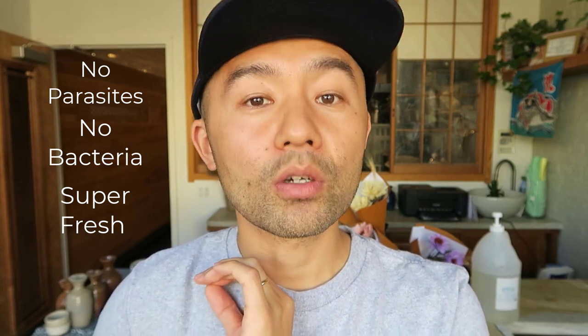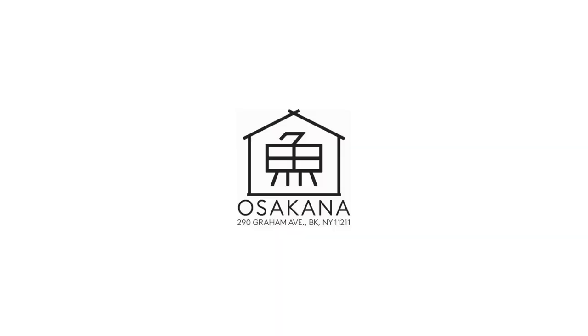If you have any questions, please send them to osakanabk@gmail.com — Osakana Fish School. It is important that I work with you to create this channel, so more questions is better. Thank you so much for watching Osakana Fish School — I'll see you next time.